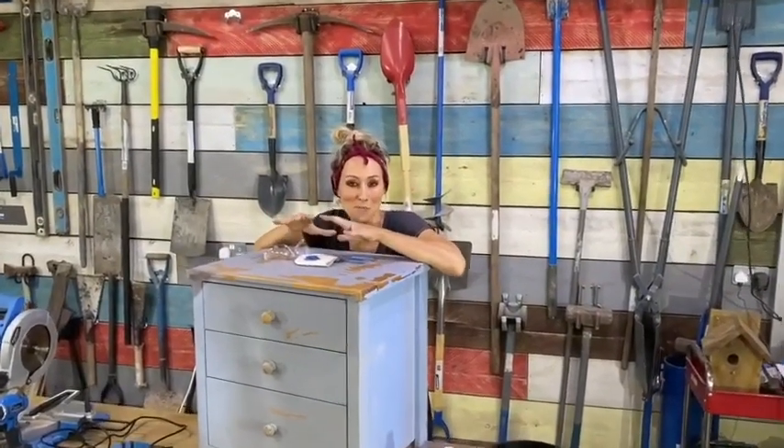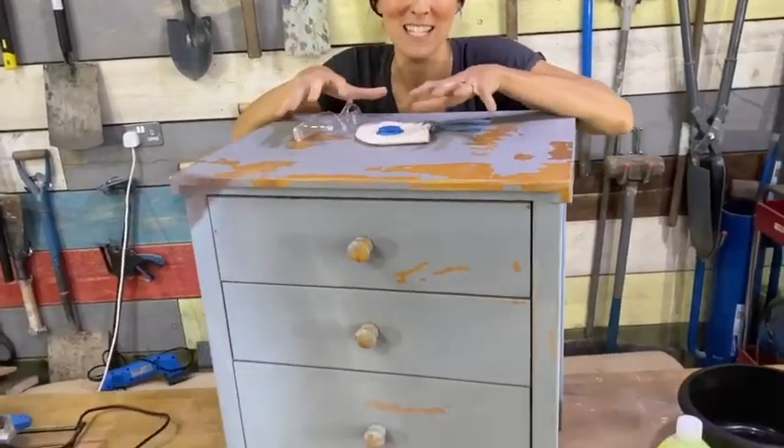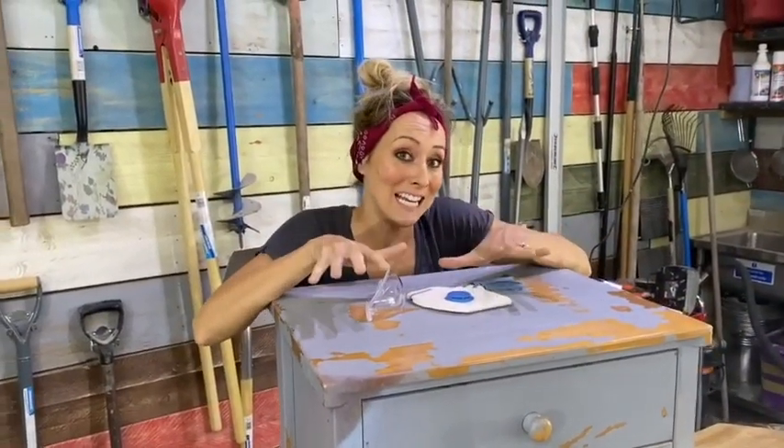I just picked up this really old bedside cabinet from a charity shop. Now as you can see, it's looking pretty worse for wear. So I'm going to bring it back to life, upcycling it. I'm just going to start by cleaning it down.